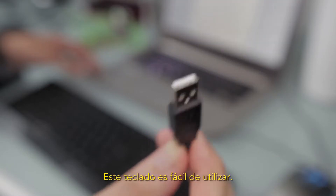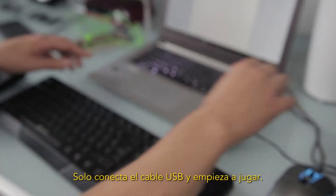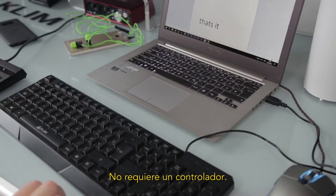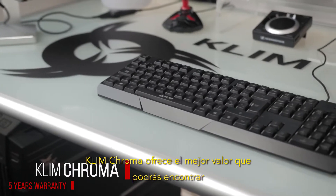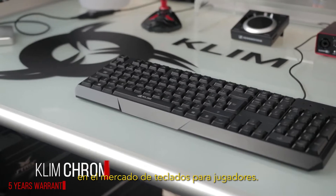This keyboard is easy to use — just connect the USB cable and play with it. No need for a driver. With a 5-year warranty, Klim Chroma is the best value you can find on the gaming keyboards market.